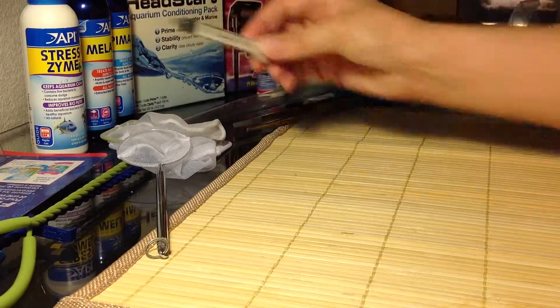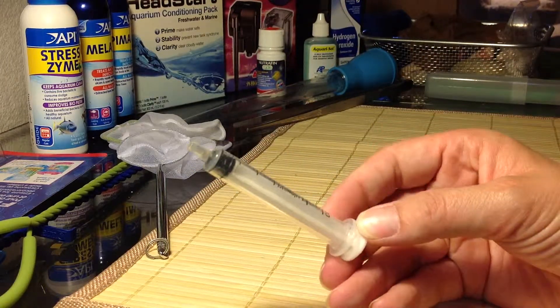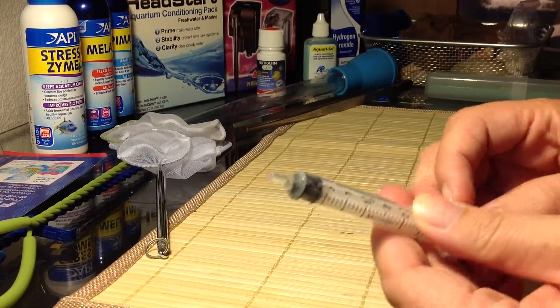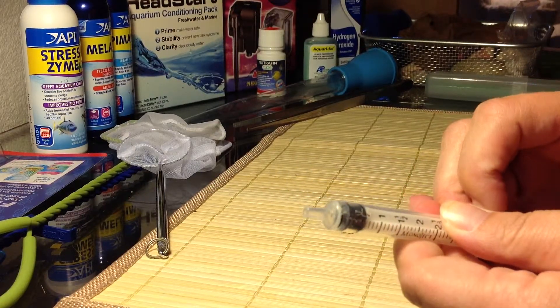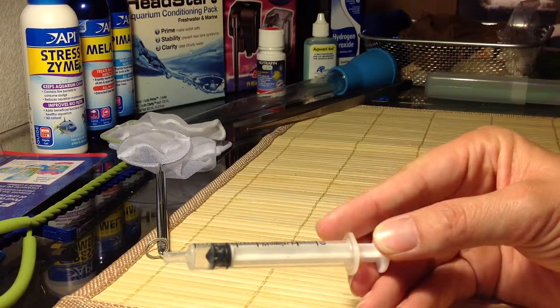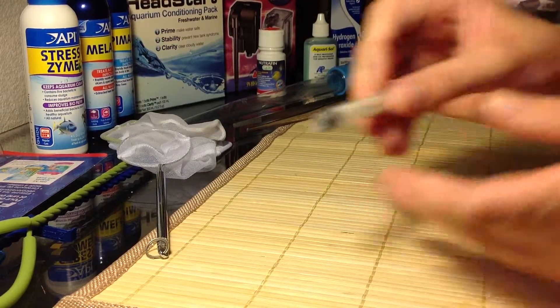I went to the pharmacy and asked them for a little milliliter syringe, and they give it to you for free if you ask. Literally, 0.5 milliliters is not very much. So it's pretty good.